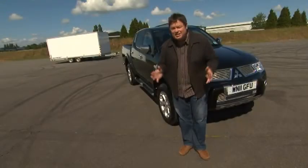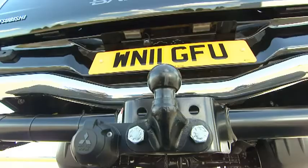One of the Mitsubishi L200's many strengths is its towing capability. It can actually tow up to 2.7 tons.